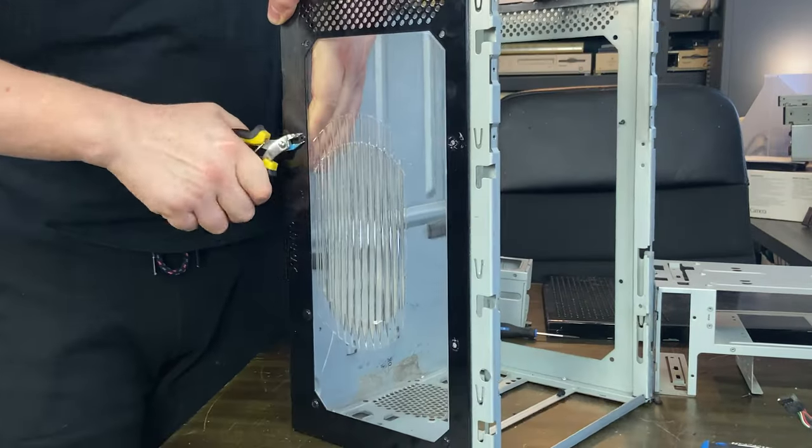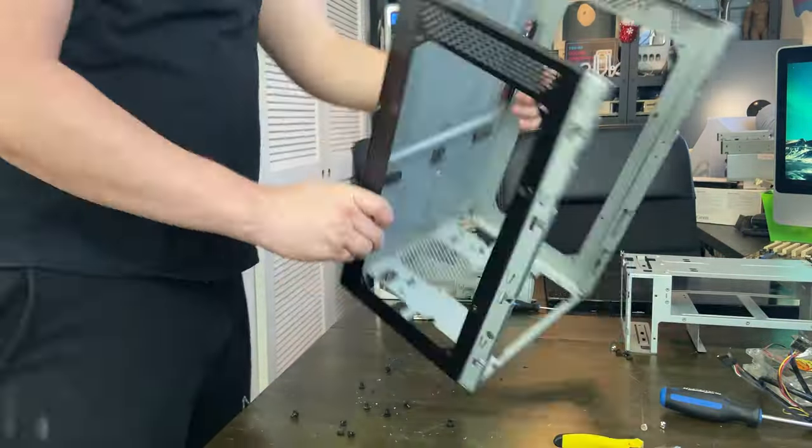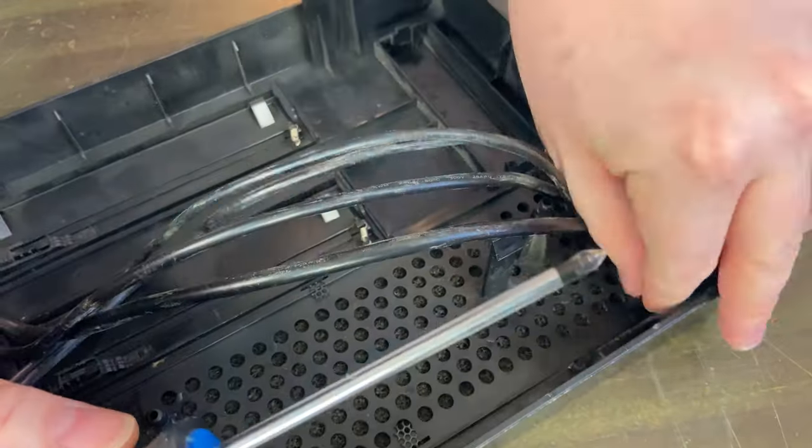We're going to build a computer in its bones, then break down those bones and sand them down to bare metal, then paint it and build it all over again one last time as it starts life as a new machine.